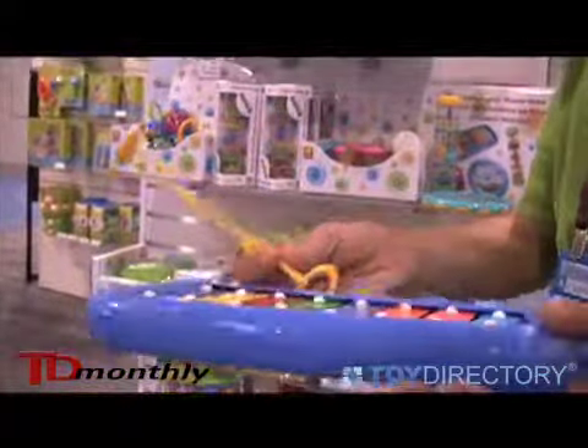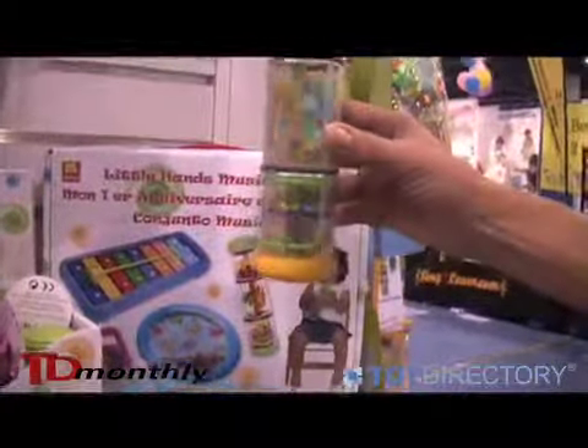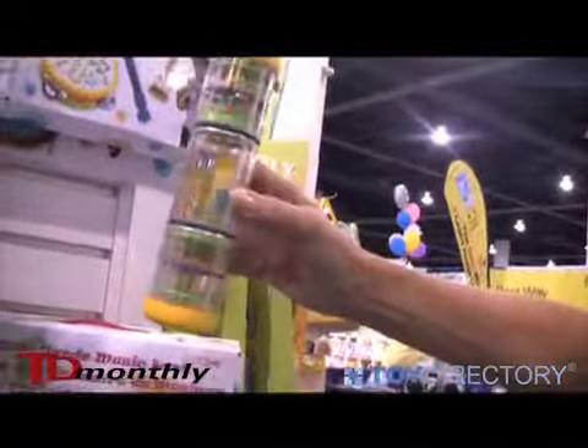They'll learn their scale. Another thing we have here in our Little Hands music band is what we call a rainbow maker. It is a nice, wonderful staple commodity. Everybody's familiar with the Twirly Whirly Rainbow Maker — beautiful little beads, nice and soothing for the children.